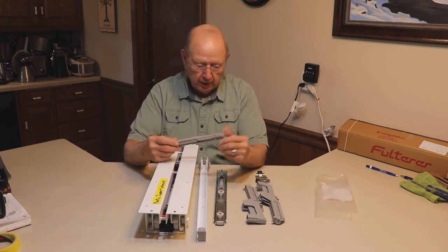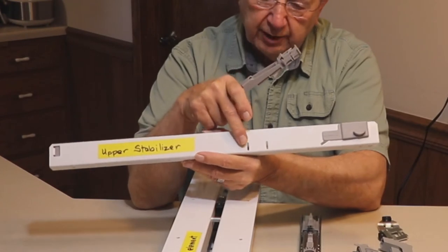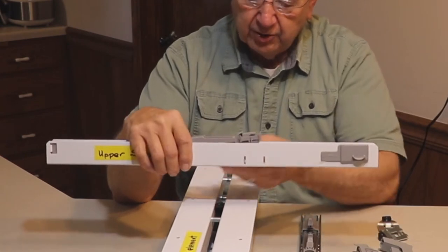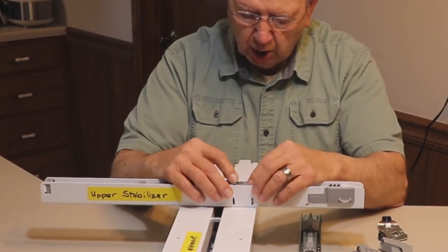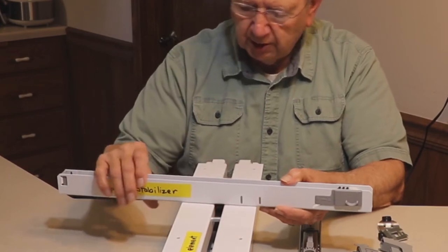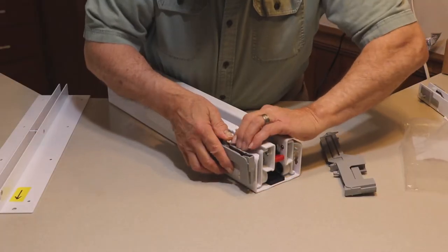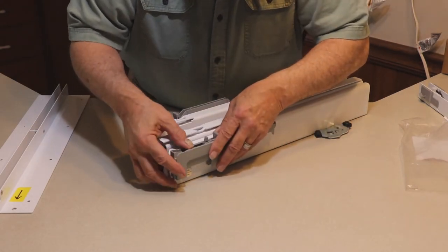This is the damper that goes in the upper stabilizer unit. There are a couple of slots, and the damper fits into them — there's a right side up and a right side down, and it will only fit in one direction because it's quite long. It clicked into place nicely. Now we're going to install the soft close pistons, one on each side. It takes quite a bit of pressure, but they're in very securely.